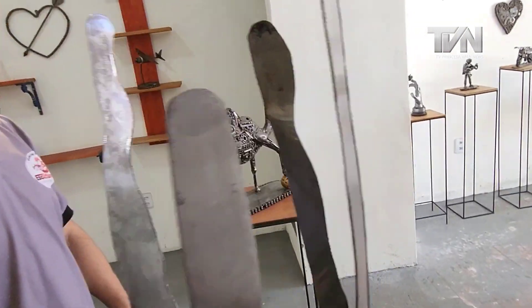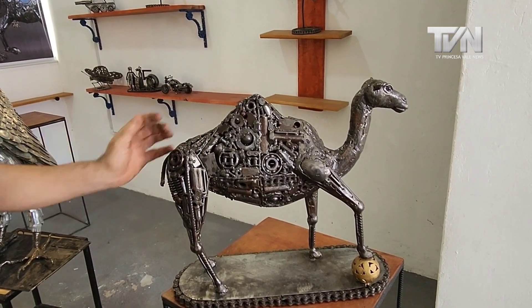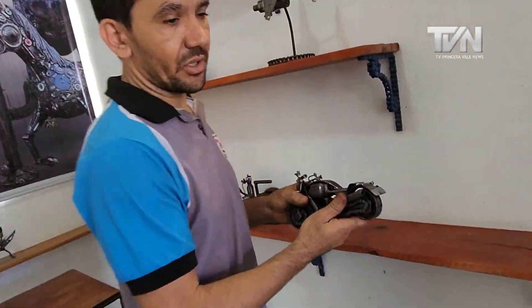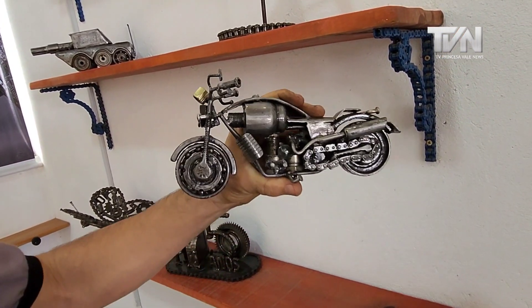This escamelo here was an attempt we made to see if they could ship it, but it didn't work out. There are also small ones, miniatures — this little motorcycle which is very beautiful, all full of details. There's another little motorcycle over there too.